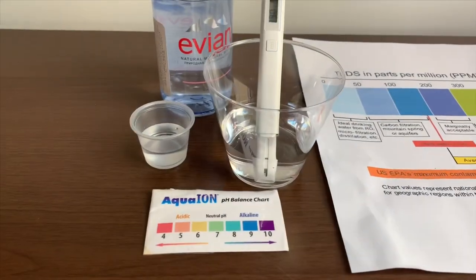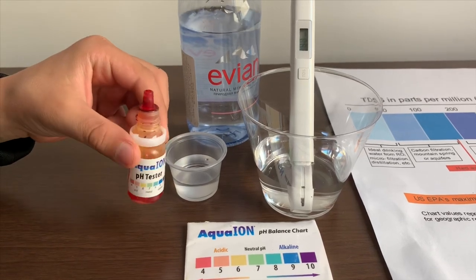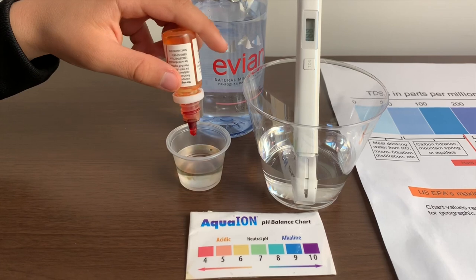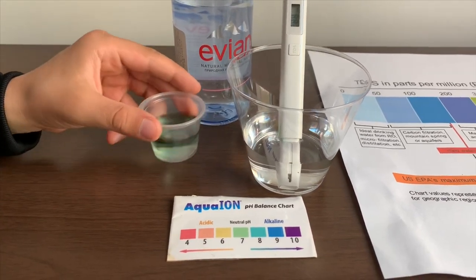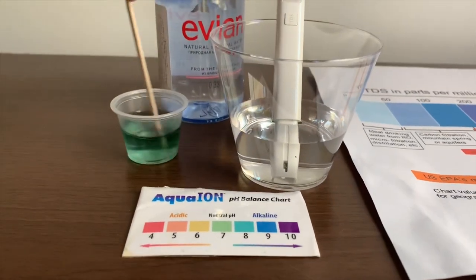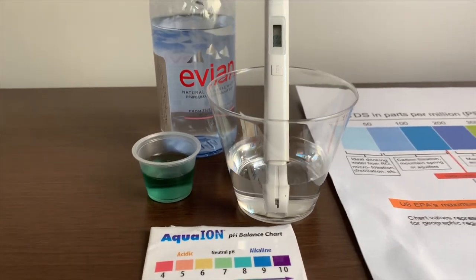Now let's test the pH level. If you want to buy this pH tester, check the link down below. Only do two drops. Let's stir it a little for a better result. I give this an 8. This is alkaline water.